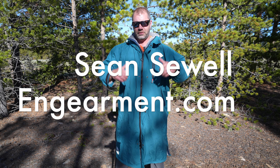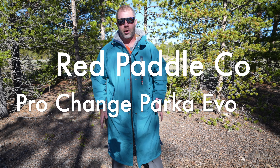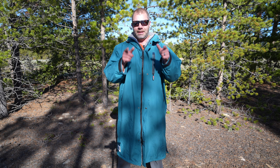Sean Sewell, ingamer.com. This is the Red Paddle Co's Change Pro Evo Long Sleeve Parka. This is designed to be a parka where you can change out your wet clothes after a fun day of paddle boarding and kayaking into dry clothes, and it is good for that. However, I've also been using it for some other uses that I think you'll find helpful.